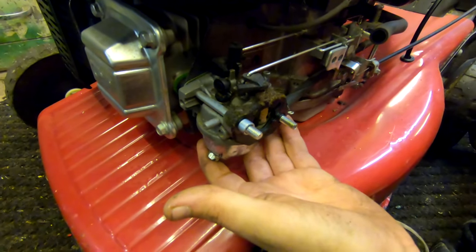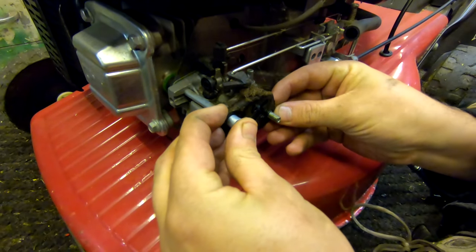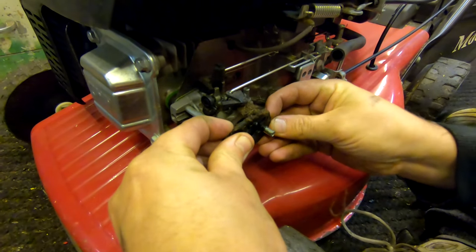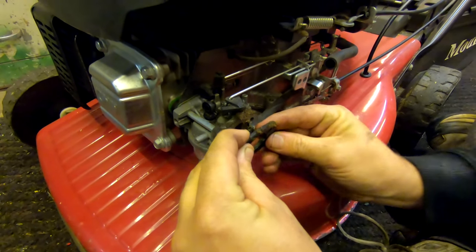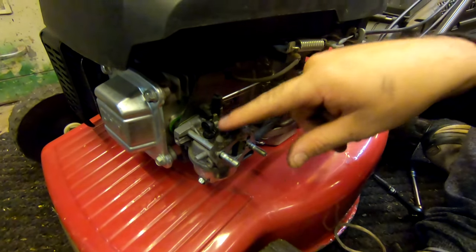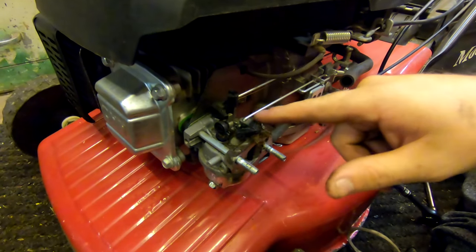This is the carburetor guys, and the gasket here just slides off. Then you've got your spring assembly — you've got your choke here on this top one, and then the second one is your throttle and your governor spring.